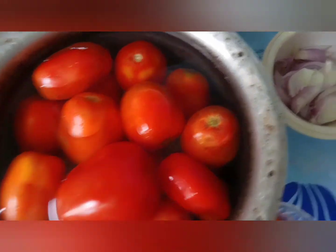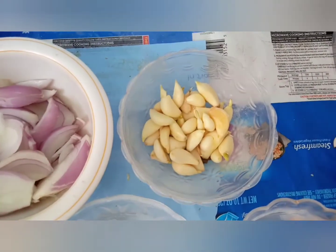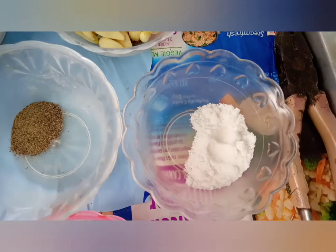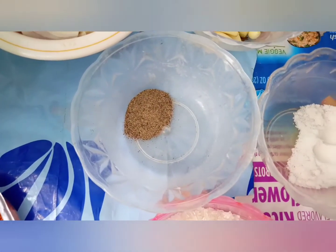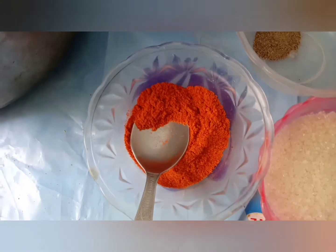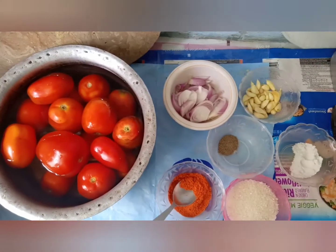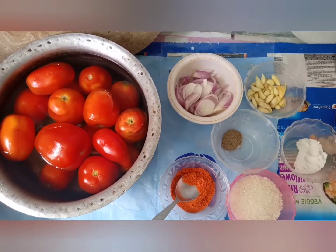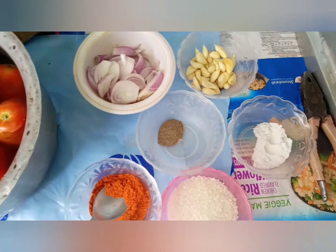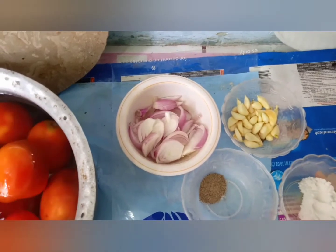As-salamu alaykum. We have taken sugar and two tablespoons of crushed red chillies. Please note down all the ingredients once again. We will teach you how to make this ketchup right now in a very easy way. But before that, if you haven't subscribed to our channel, please do so. We thank those who already have.